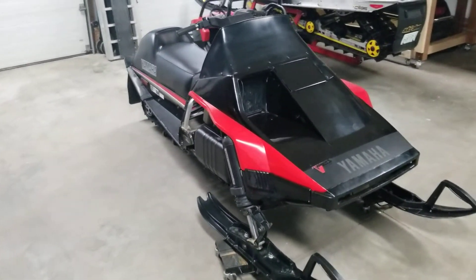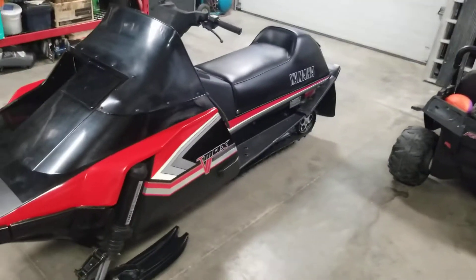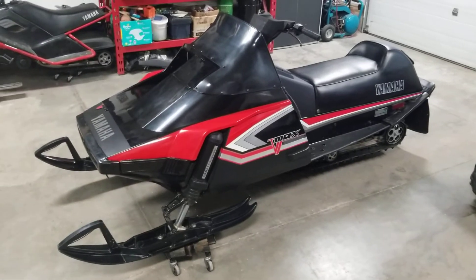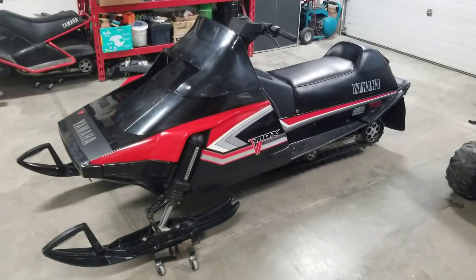Every step it's looking more and more like an actual '83 VMAX - she's come a long way from where it started, looking really good. If you like it, give me a thumbs up and subscribe.